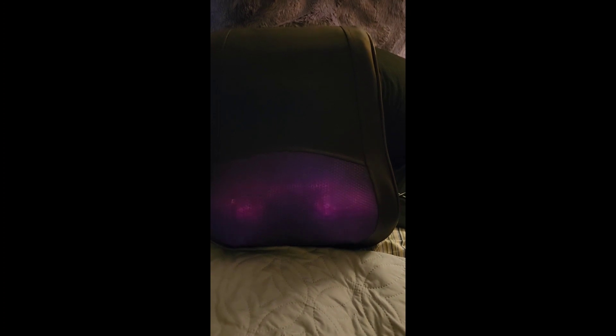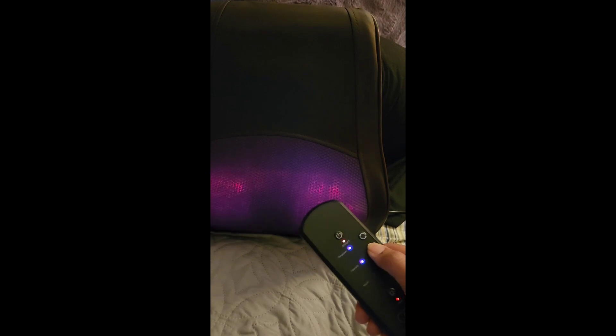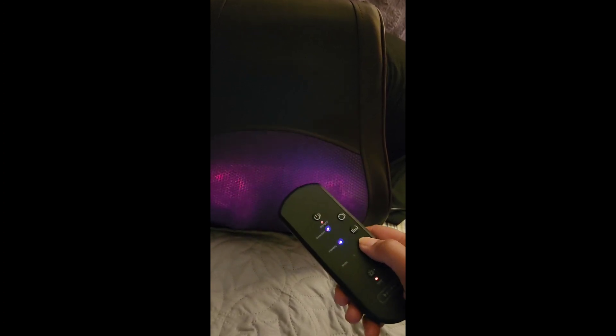When you look at the remote control, it's going to show different colors when you click on it. For example, clockwise direction is indicated by a blue light, and counterclockwise is the purple light. For strength levels: medium is a purple light, high is a red light, and low is a blue light. The mode button also uses colors — mode one is the red light, mode two purple light, mode three the blue light. Click the direction button to return to automatic mode. For heating: high is the red light, low is the purple light, and no light means the heat is off.